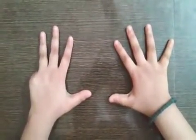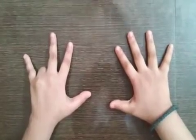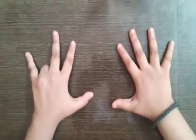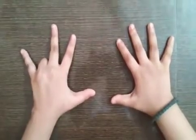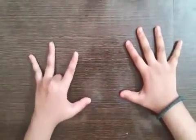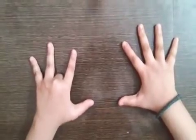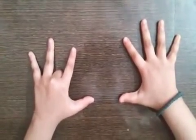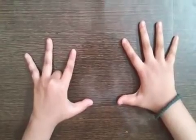Now hide finger 2 like this. So 9 two times is the fingers on the left side and fingers on the right side of finger 2. Here it is 1, 8 — which is 18 — meaning 9 twos are 18. Now hide finger 3 like this. So 9 three times gives 2, 7 — which is 27 — meaning 9 threes are 27.